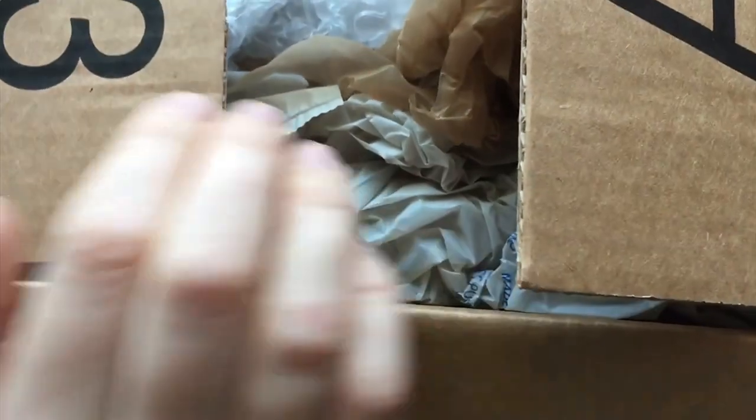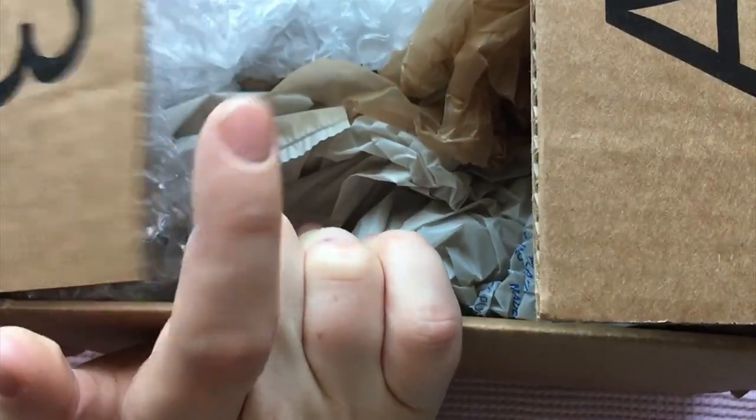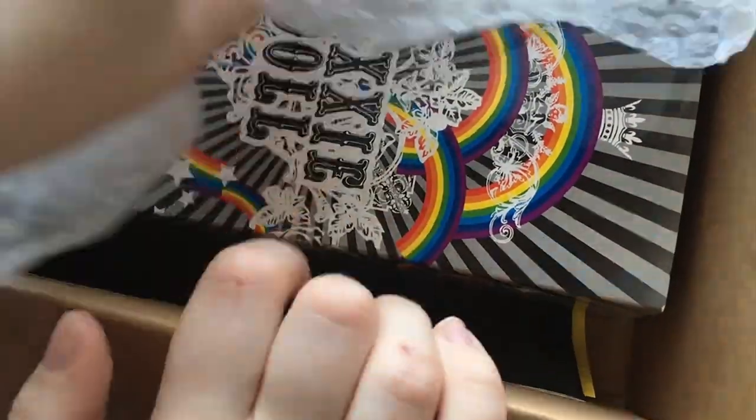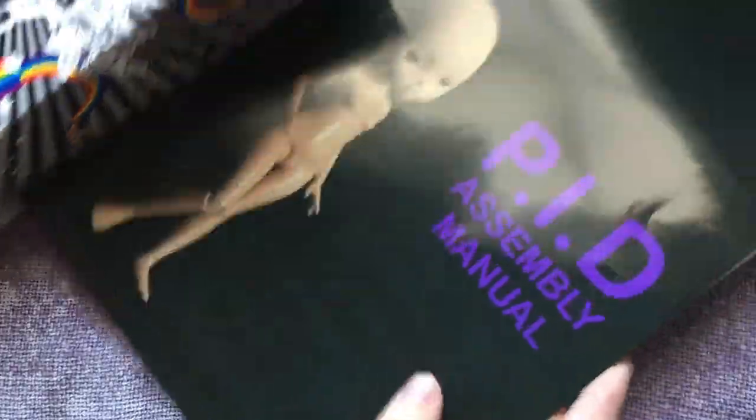I did have to cut open the top of the box because there were dresses on it, but I haven't looked any further than this. This is such a pretty box. This is my very first Eibel House doll ever.